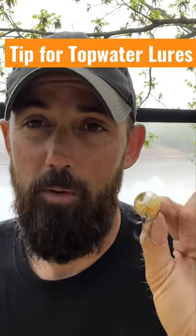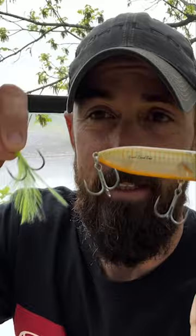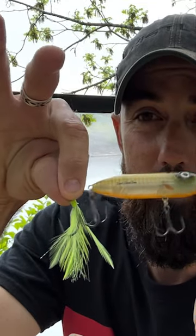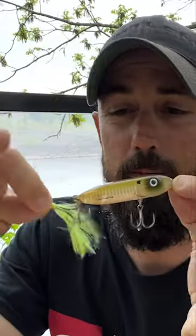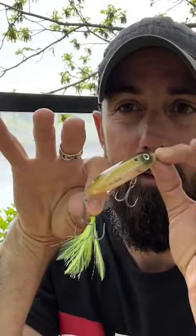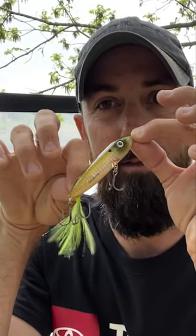One little tip I want to tell you — you guys probably already know this — is to add a feathered treble hook to your bait. You'll get a lot more bites if you just take the time to add a feather treble hook to that bait. Look how much cooler that looks. You walk that spook like a spook walks, and then when you give it a pause, that feather treble hook just sits in the water. That feather will just sit there and wiggle like that, and that will entice a lot more bites.